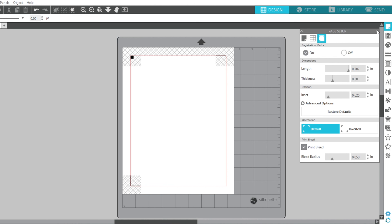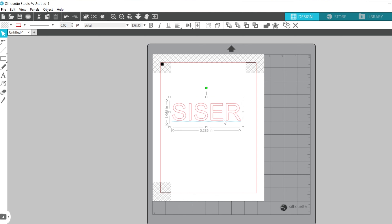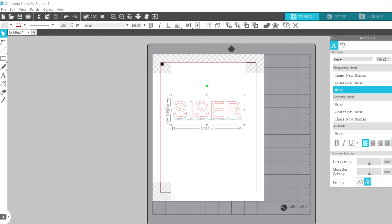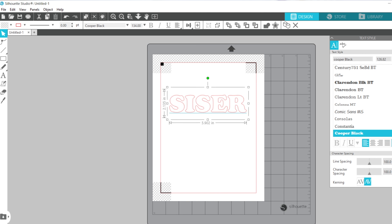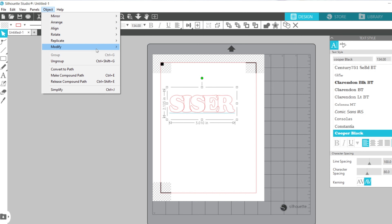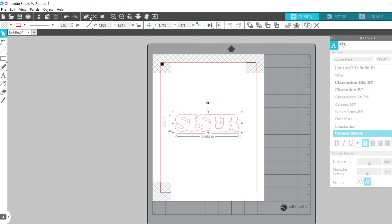I'm going to go over to the text tool to create text and type the word 'Caesar.' Then I'll change the font to Cooper Black, which is typically a built-in font so everybody will have it. From there I'll go down to character spacing and adjust it just enough so all characters are touching. Then I'm going to weld those — I can right-click and weld, or go to Object > Modify > Weld — so it's all connected.